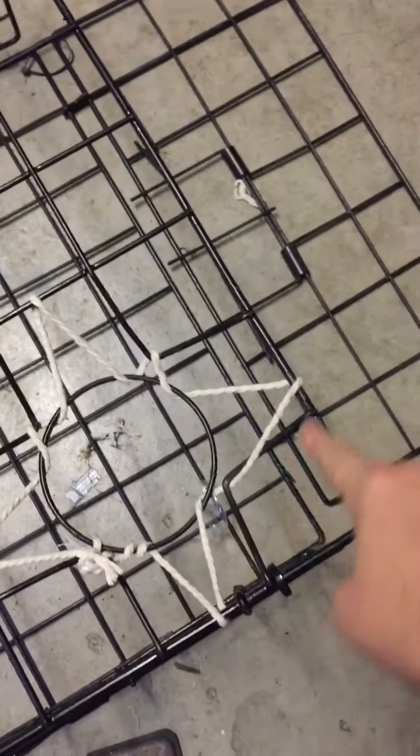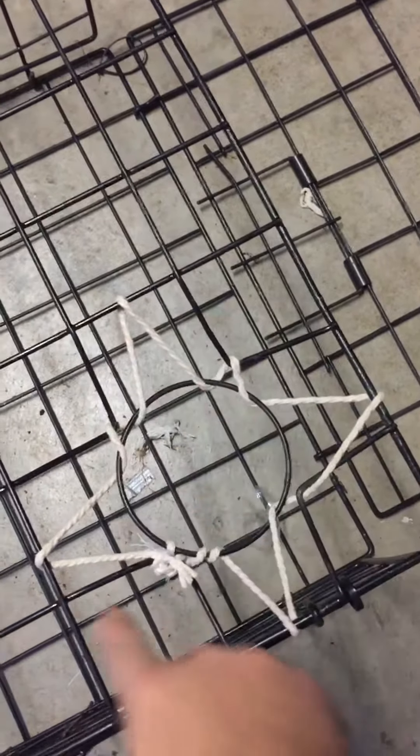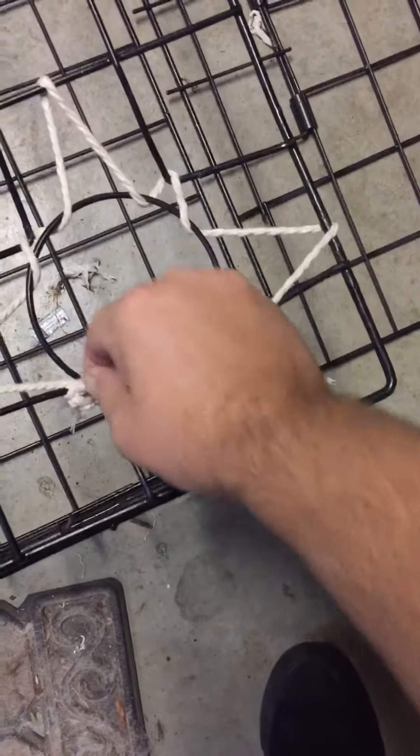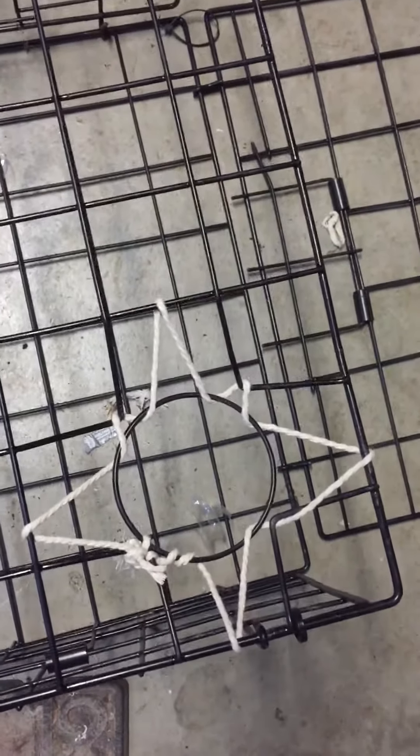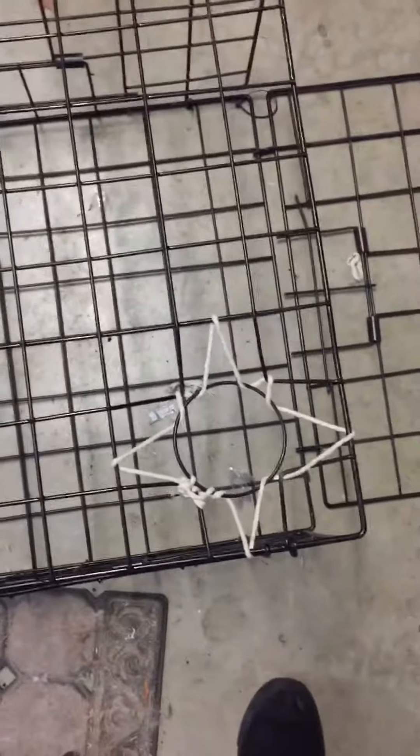I just tied a knot here — loop it around, kind of go back and forth. As you can see it's a big ugly nasty knot because I'm not a sailor and my knots are awful. So I figure if I tie enough of them, hopefully the crabs don't learn how to untie them. But that's basically the only thing you have to do to make them compliant for this season. I hope somebody finds this helpful.